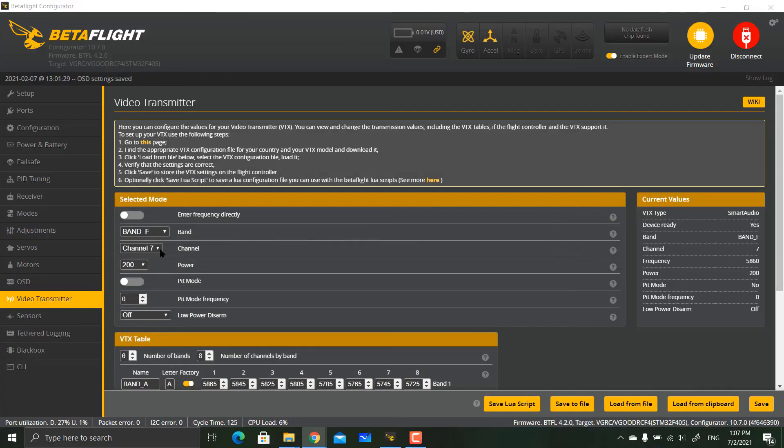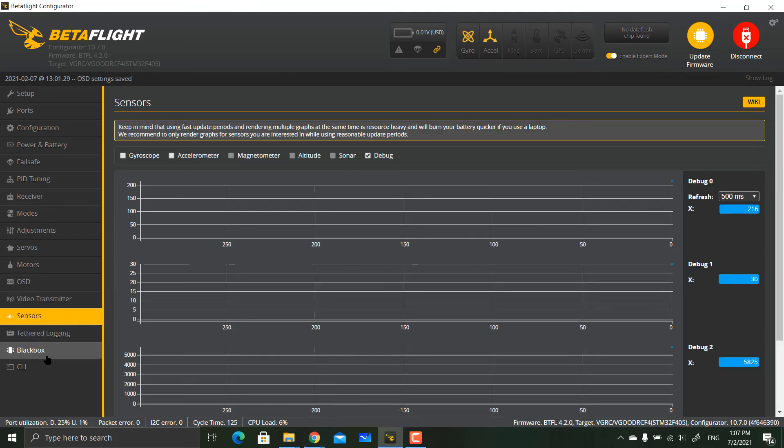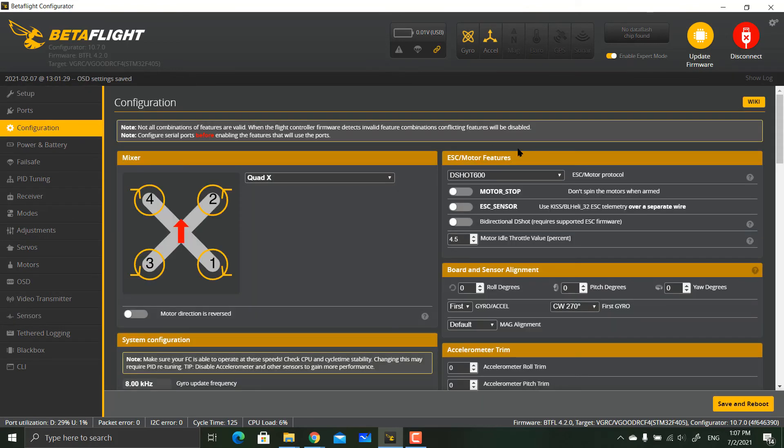Set your power level and save. You can also save the VTX table file as a backup. Once done, go back to Configuration, save and reboot, then disconnect from Betaflight.